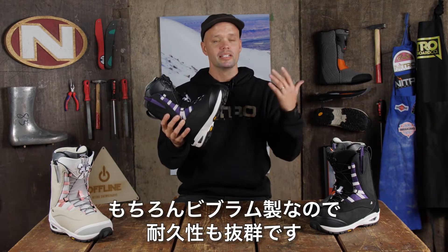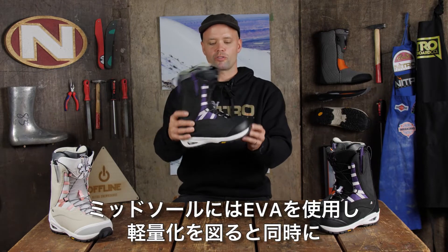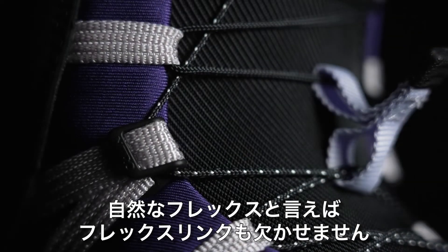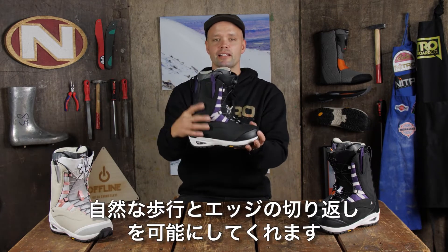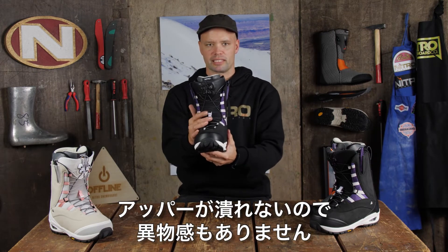We all know Vibram — super durable, so it's built to last. It has an EVA midsole to reduce the overall weight of the boot and allow it to flex more naturally underfoot when walking and in the binding. Speaking of flexing more naturally, it has the flex length design, which is the mesh material around the ankles here, allowing for a natural flex when walking and when in the binding going from heel side to toe side. You're going to get no buildup or pressure points because of this.